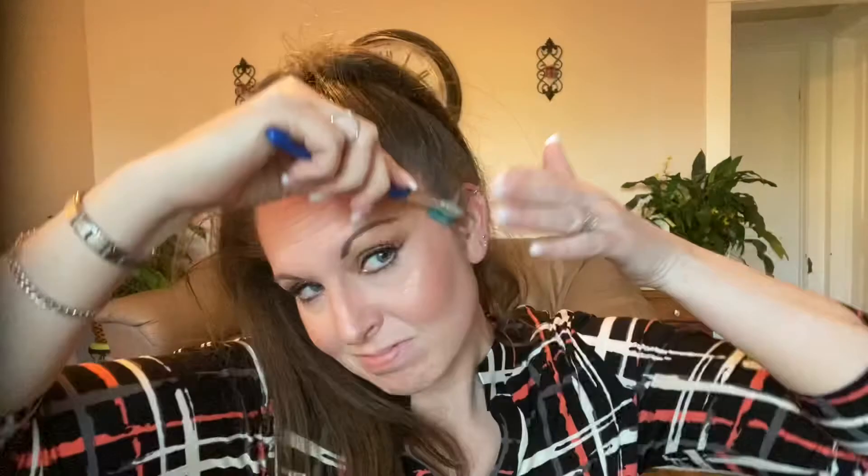So first, whip your other hair back, shake up that hairspray, spray those wild hairs, and then you're going to take that toothbrush and just start combing it back. And that's it. That's all you got to do. So simple.